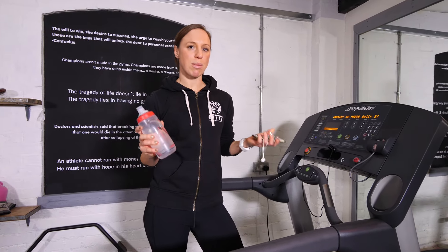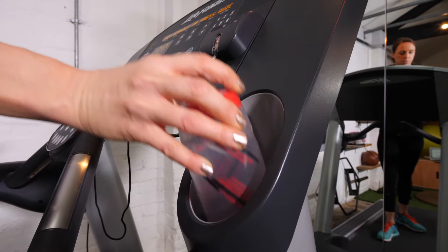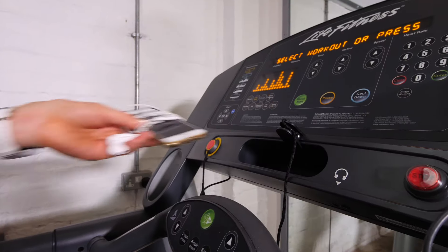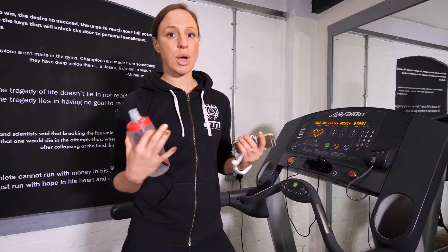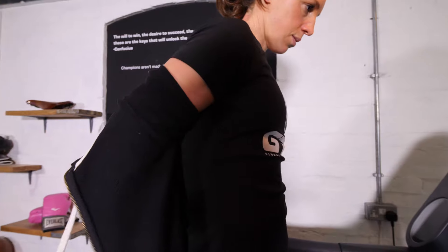Before you get started, it's important to come prepared. Make sure you bring some water because it does get pretty hot, and if you want your phone or your headphones, there's a pocket on the treadmill to place them. Also, if you're running indoors, you're going to naturally get hotter, so make sure you've got fewer layers on than you would outside.